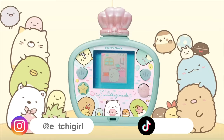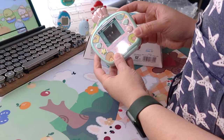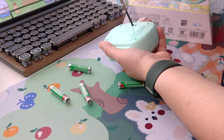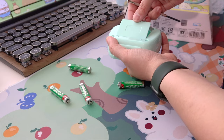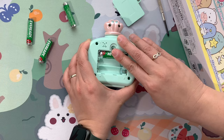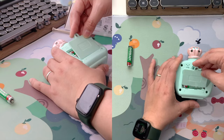Here you can see that the water doesn't cover the whole screen. You have to tilt it upside down to see it. The water is probably half the screen and sits at the bottom. You will need three triple-A batteries to make it work. I personally use rechargeable ones because it's more sustainable and lasts longer as well.